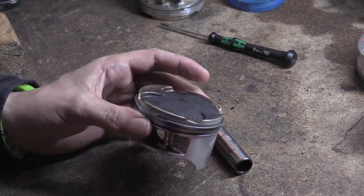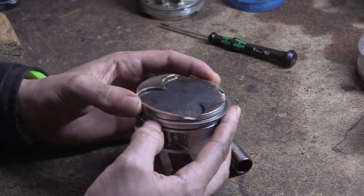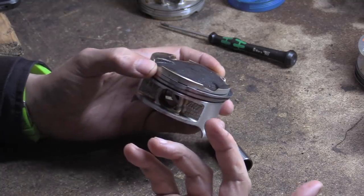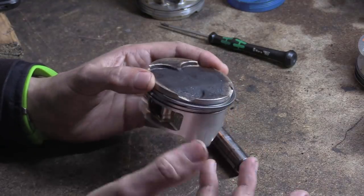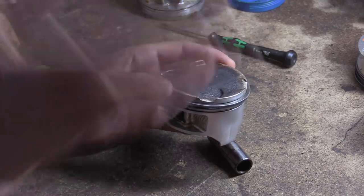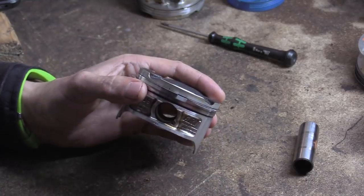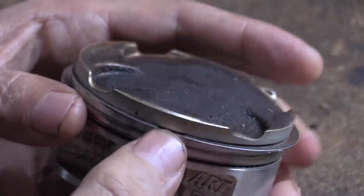So removing piston rings is really simple — not rocket science. You can buy piston ring installer pliers and all sorts. Don't need that. What you do is find where the ring gap is — the ring gap is here at the top — you can see it there. Push right next to it so the rest of the ring bows out.